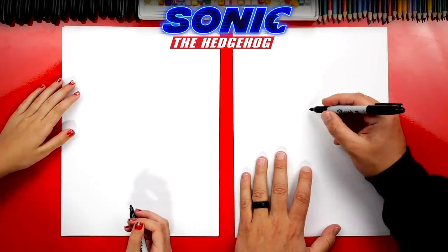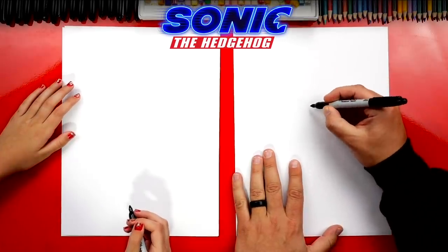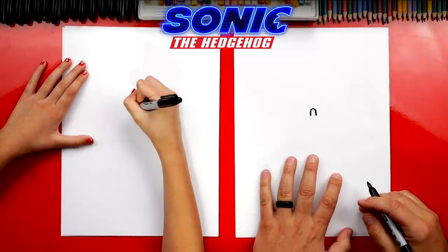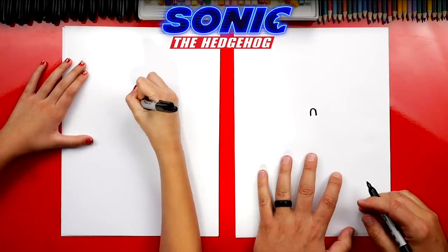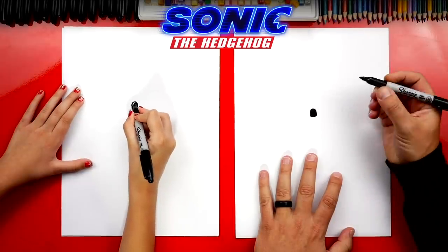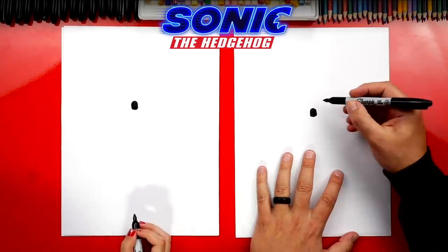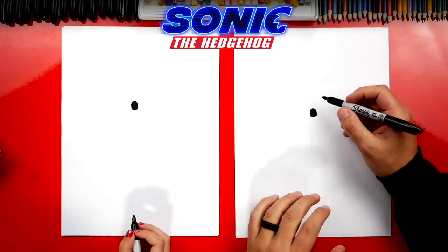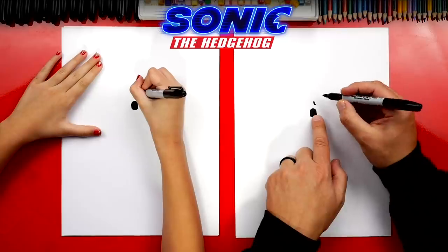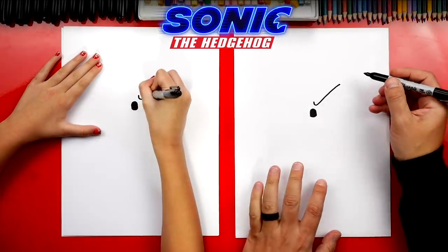Let's first draw Sonic's nose right in the middle of our paper but towards the top, so we have room for his body below. We're going to draw a small upside down U shape, then connect the bottom and color in the shape — it looks like a black gumdrop. Now let's draw his eyes and make him kind of angry because he's concentrating — he's trying to run super fast. Draw a little line that comes down right above his nose, then a diagonal line going up — kind of looks like a check mark. Do the same thing on the left side. Then at the end of each eyebrow, draw a small curve coming down on both sides.